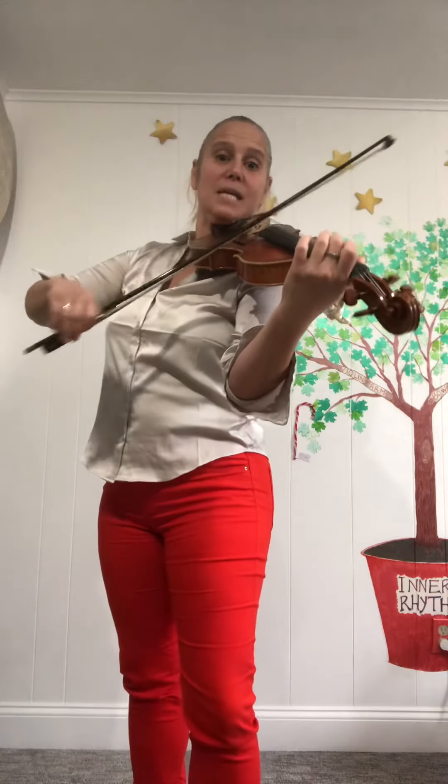Ready, go. Open A. Sneak up on the A — hop, hop. One on the A. Baby, mom and pop, pop. Two fingers on the A. Climbing to the top, top.